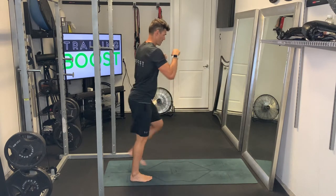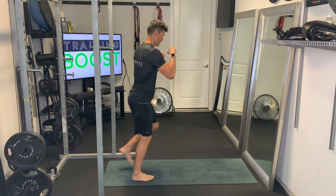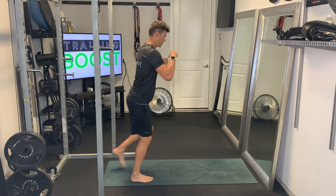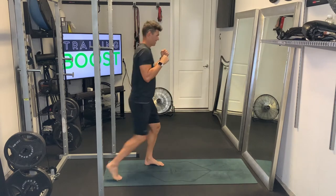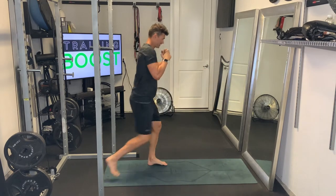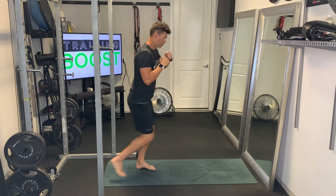One of the things you want to think about when you're doing a front kick is you actually want to lift the whole leg up so you get that upper leg parallel to the ground, and then you're just going to hinge at the knee. So it's lift first from the top of the leg, knee to the hip, and then you hinge at the knee to finish the kick.